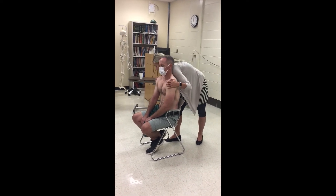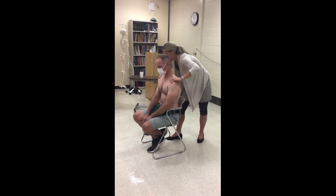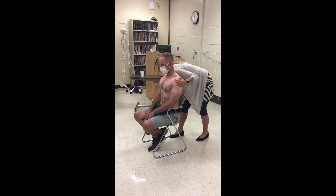I'm going to over press — don't let me move you any further. Does that reproduce your symptoms? Now I'm going to have you come into retraction. Over press — does that reproduce your symptoms? Don't let me pull you any further.